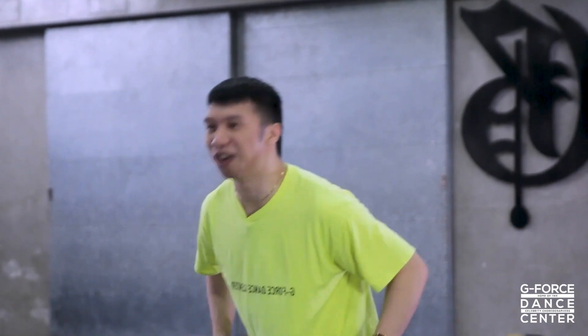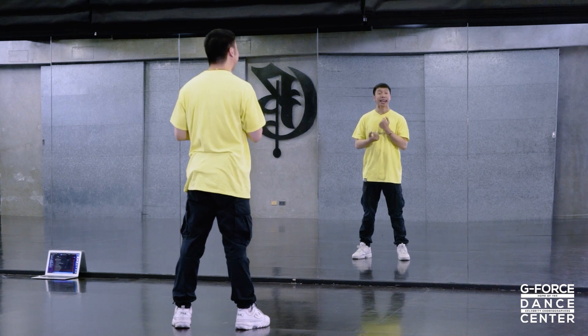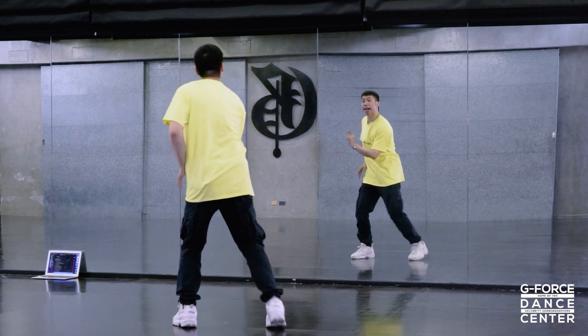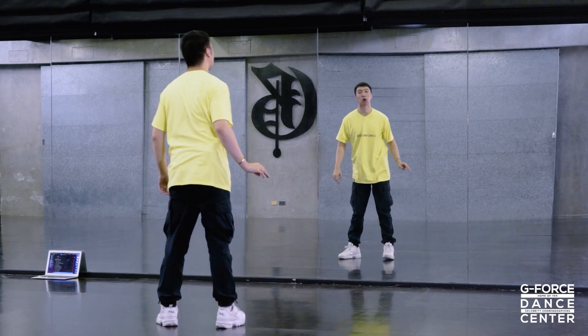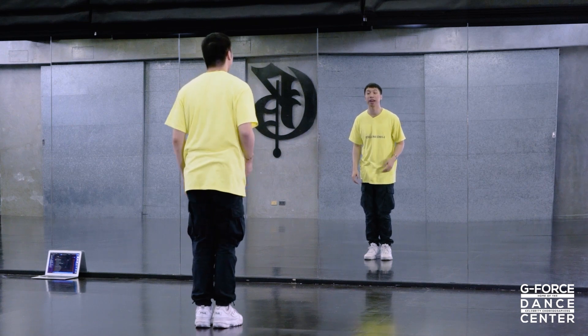I hope you guys got the feel of it now, and I know you guys are super excited. So let's get to it! We'll start on eight-and. We go same arm, same leg — right, left. Eight and. Now start with feet closed, and then we go open on eight-and.